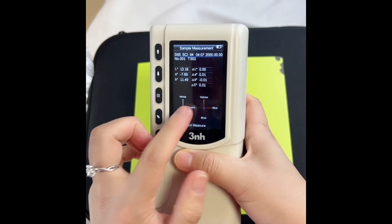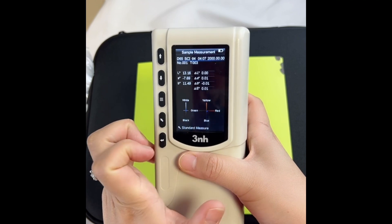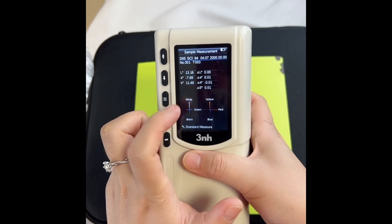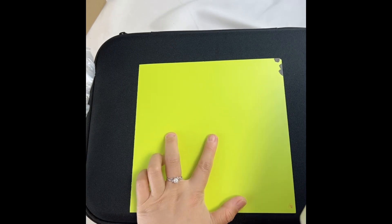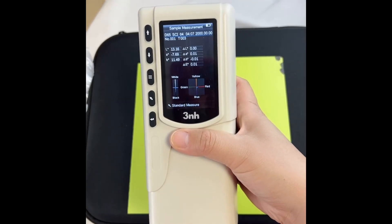Then we will get the data. It's the color difference. We can see the color difference is very small, so this color here and here — it's the same color. That's all, thank you.